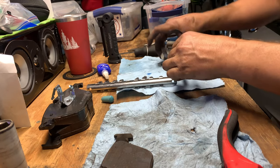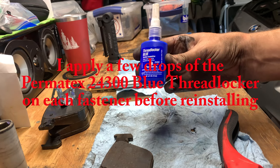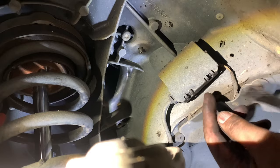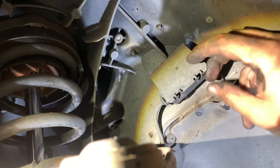You can see the new pads sitting off to the left — I get those through FCP Euro. The pads and rotors lasted about 40,000 miles, so depending on how long you plan to keep the car it makes sense to get them through FCP and use the lifetime warranty.